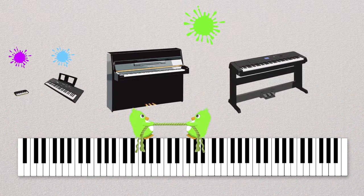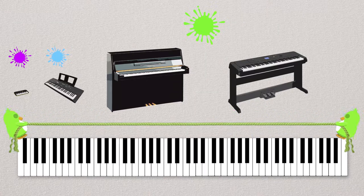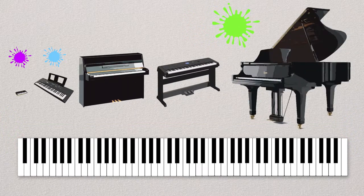Let's move on to our electric piano. It's a really good piano and sounds just like an upright piano. You also plug this in, which means you don't have to tune it. And finally, we have the biggest piano of them all — the grand piano.